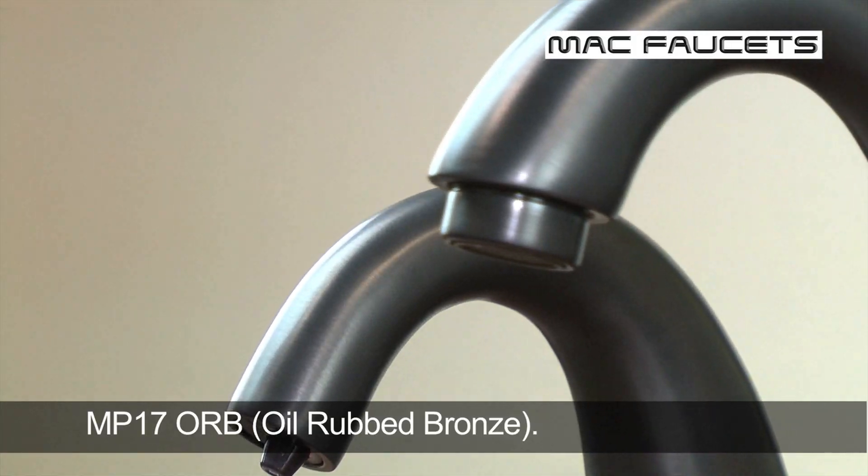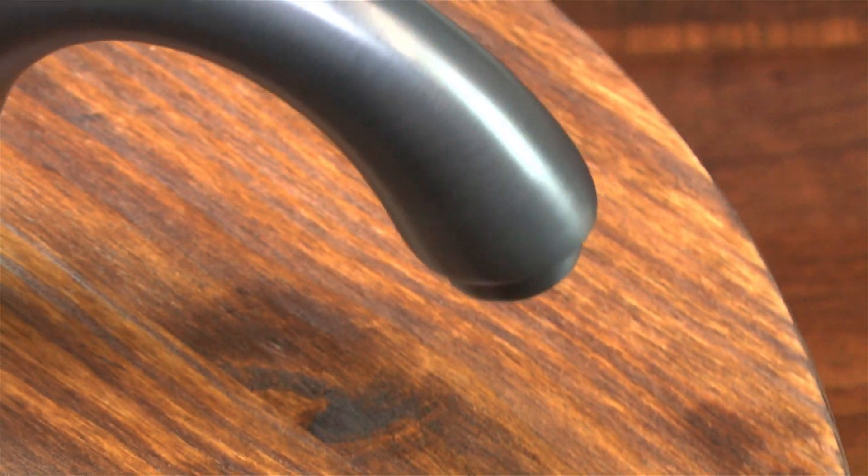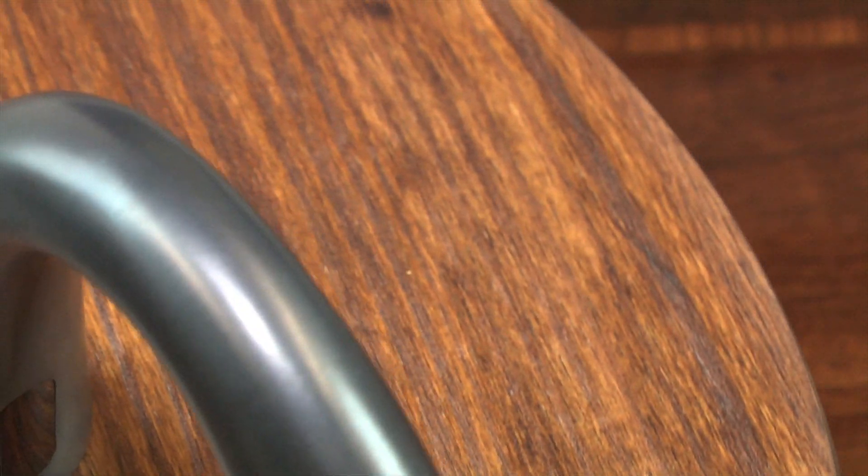Hello, my name is Fadi Shakur. I am the founder and president of Mac Faucets LLC. Today I'd like to talk to you about the MP17, a matching pair of electronic faucet and electronic soap dispenser.